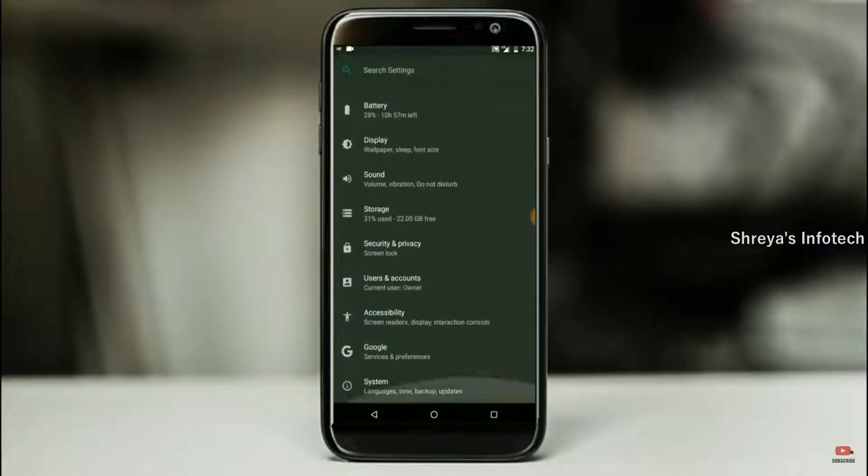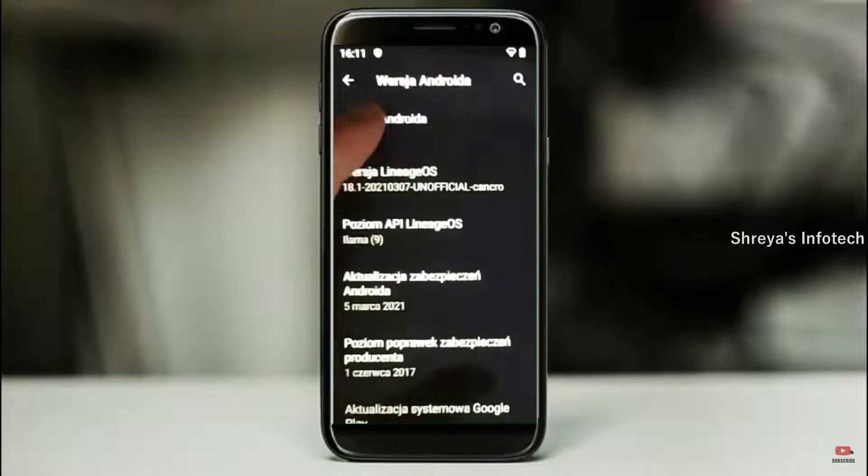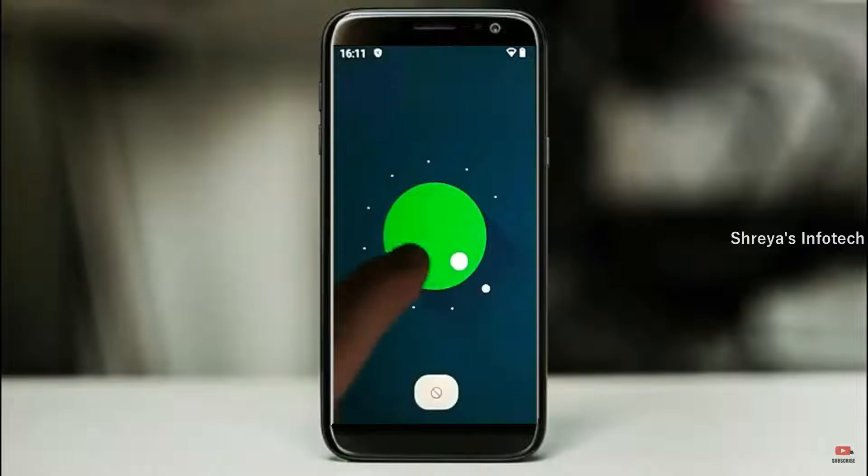Hi friends, my name is Shyam and you are watching Sreya Computer Tech Channel. Friends, today is good news for Galaxy J4 Plus users — Android 11 easter egg is really easy for these users.